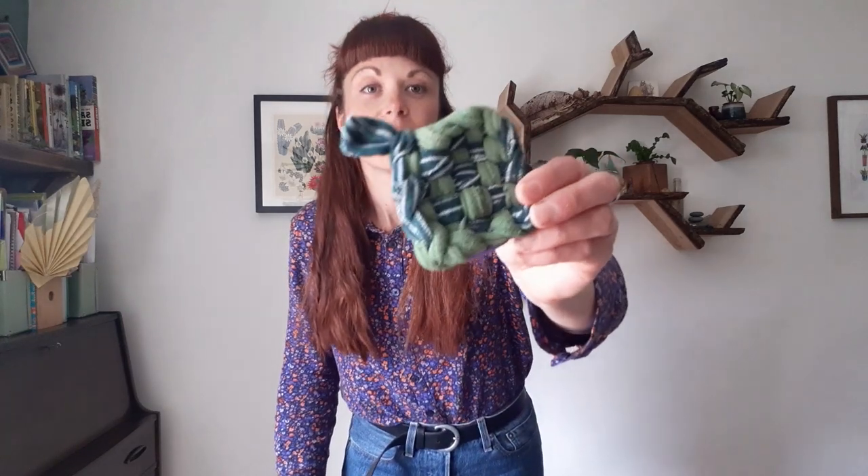Your Tawashi sponge is a really good replacement for one of these plastic scourers that tend to shed microplastics down the drain. Your Tawashi sponge however can just be popped into the washing machine and used again and again. So happy eco crafting folks, and I hope you enjoy this one!